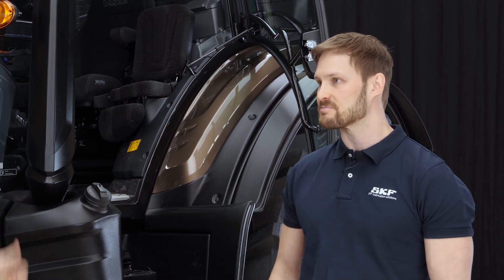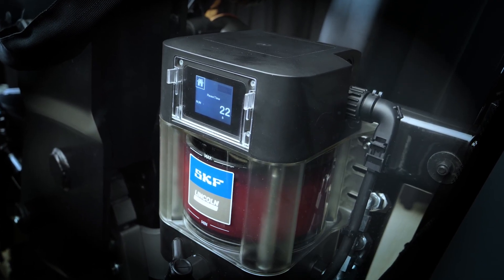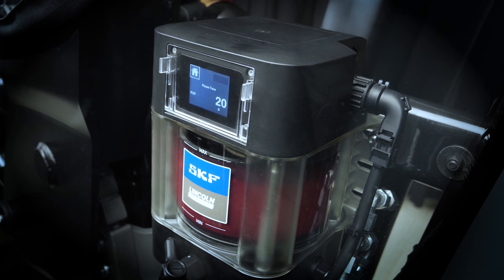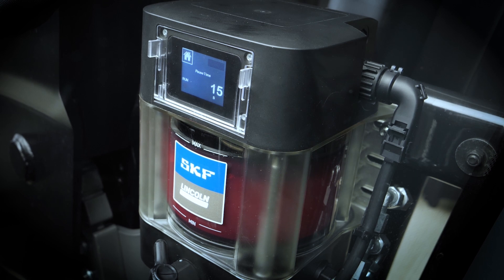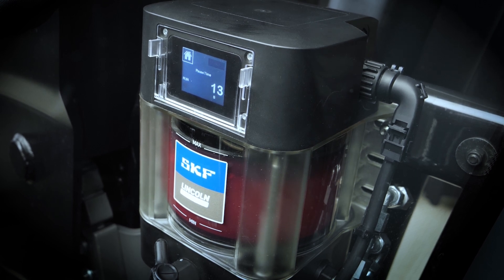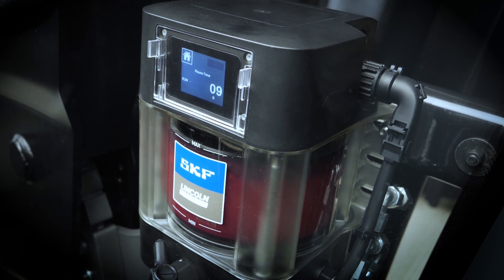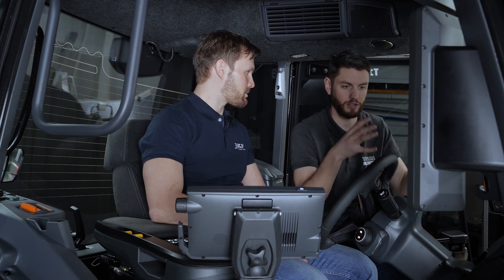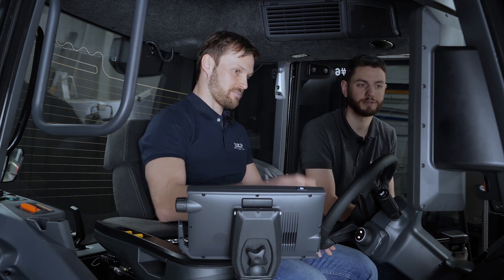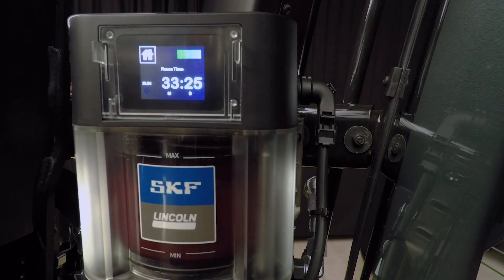Let's go into the cabin and take a look. So now we're here — I can see we have the pump on this side. The pump is the heart of the lubrication system. It creates the pressure needed for the lubrication lines so that the grease moves through them. It also works as the grease reservoir, so it doesn't run out straight away, and the driver can easily observe when the grease is low.